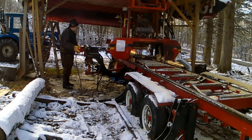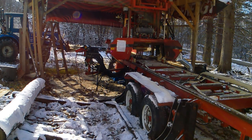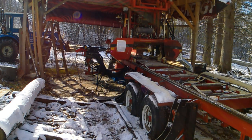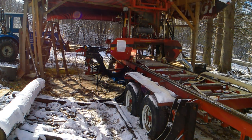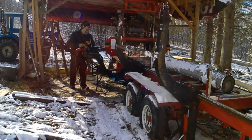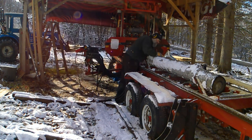For those of you who are curious, this is a Cooks 32-38 sawmill, full hydraulic, running a 35-horse gas motor. It's a nice saw, I like it. There are a few things I would change or have changed on it, but overall it's a great saw.